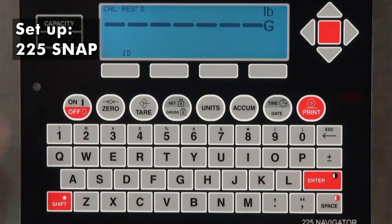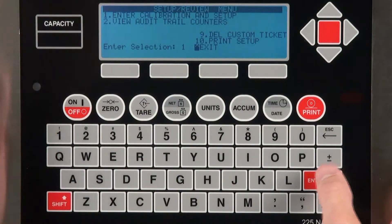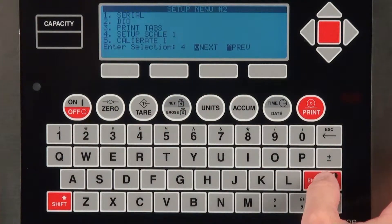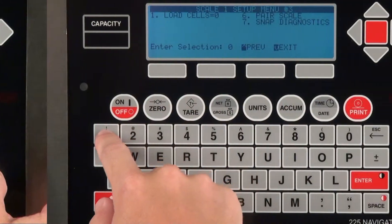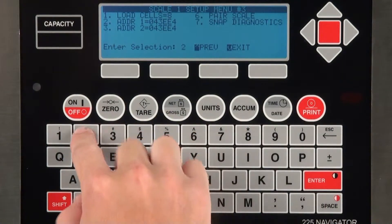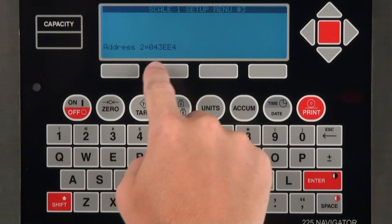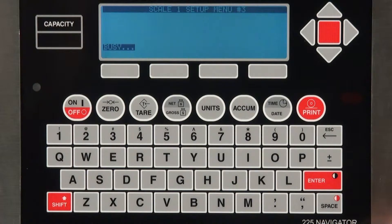To access the Setup menu on a 225 Snap, hold the Shift key while pressing the red square in the middle of the red navigation arrows. Select Calibration, then Setup, and then enter the number of scales connected to your system. Go to the next menu and enter Setup Scale 1. From here, change the type to Snap 4. Proceed to the next menu and change the load cells to 8, then enter the radio's identification address for Address 1 and Address 2. Finally, enter the Pair Scale function and wait for the indicator display to show that the RF unit was successfully paired.